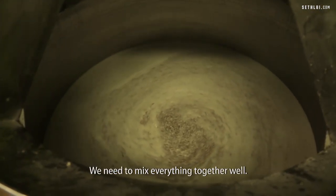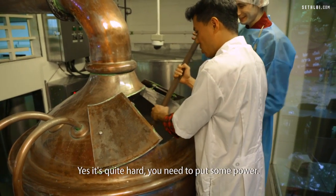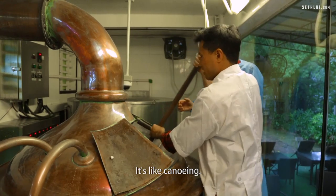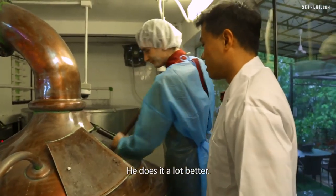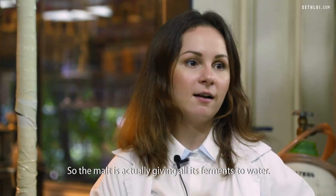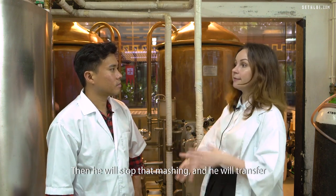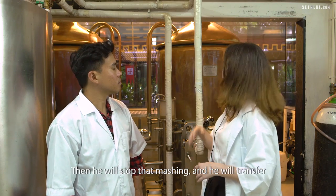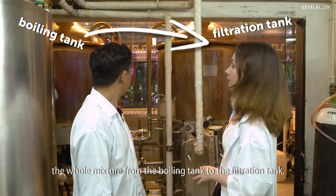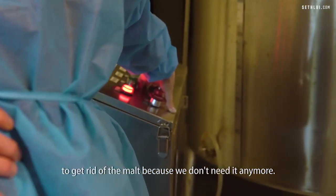We need to mix everything together well. Would you like to try? Yes, it's quite hard — you need to put some power. Sergei is really strong. It's like canoeing. The malt is giving all its fermentable sugars to the water. Then he will stop the mashing and transfer the whole mixture from the boiling tank to the filtration tank to get rid of the malt, because we don't need it anymore.